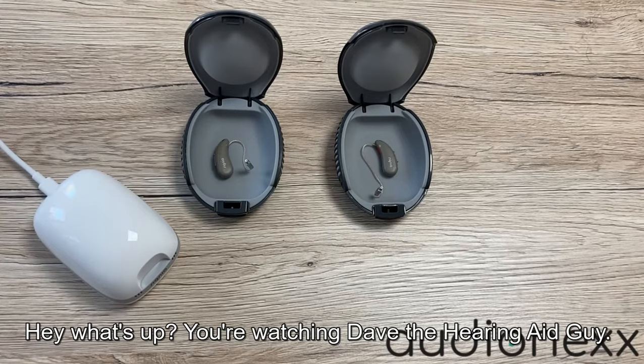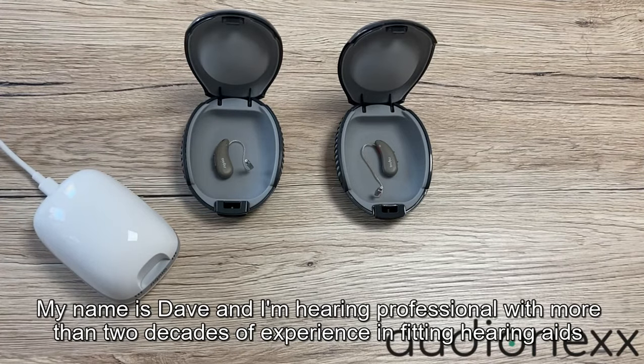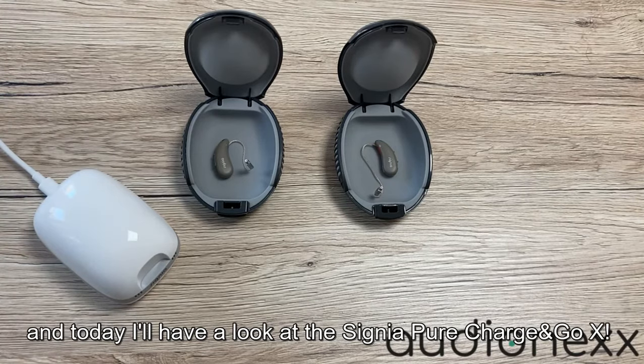Hey, what's up, you're watching Dave the Hearing Aid Guy. My name is Dave and I'm a hearing professional with more than two decades of experience in fitting hearing aids, and today I'll have a look at the Signia Pure Charging Co X.